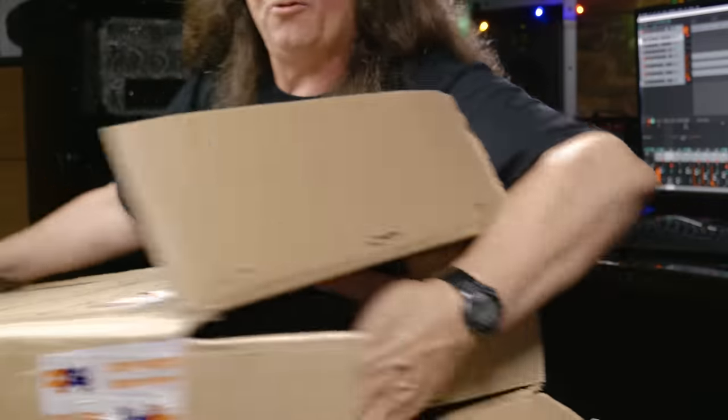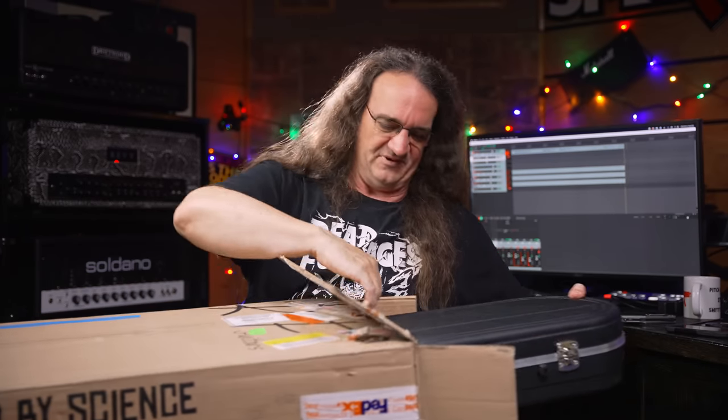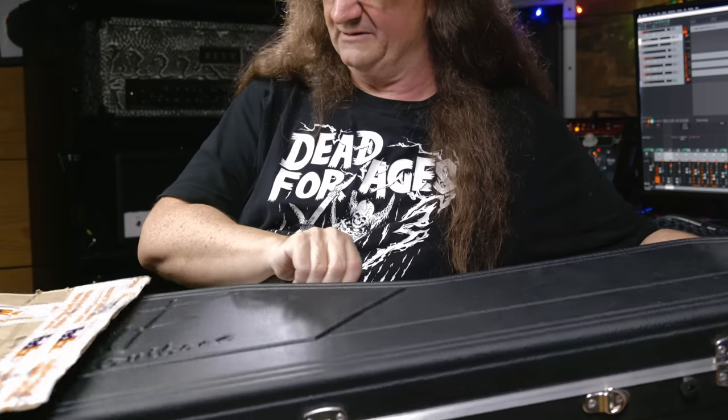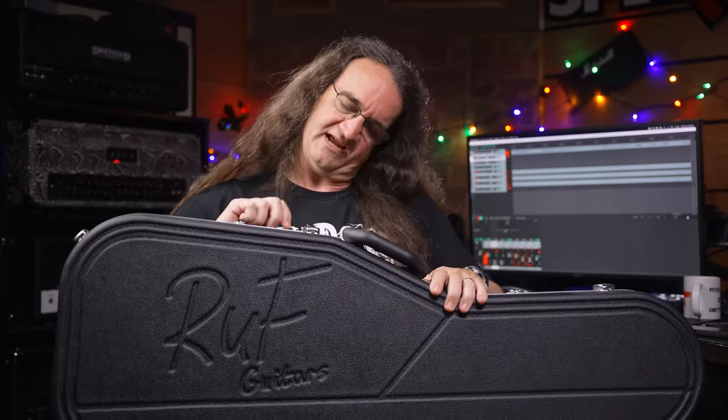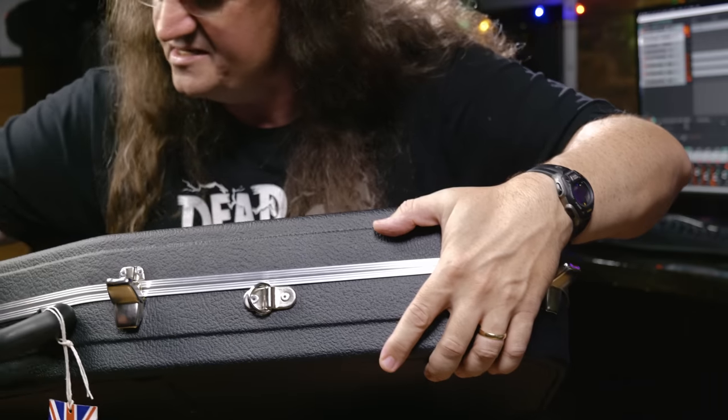Ruff wanted me to show off just how well their stuff is packed. Look at this — we're getting a nice hard shell case in here. Let's see what we got. Okay, we're just going to pull this out. Oh, look at that — that's a nice hard shell case. Now the moment of truth. Hopefully Canada Customs did not scratch this guitar. Hopefully they didn't play it.